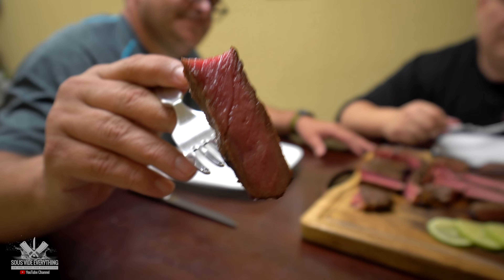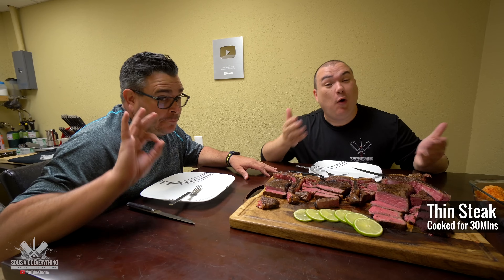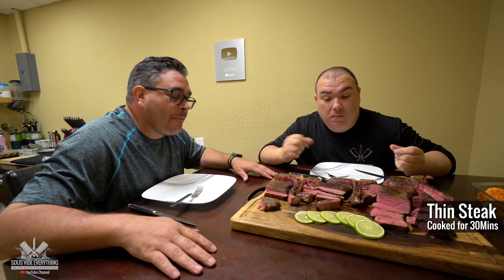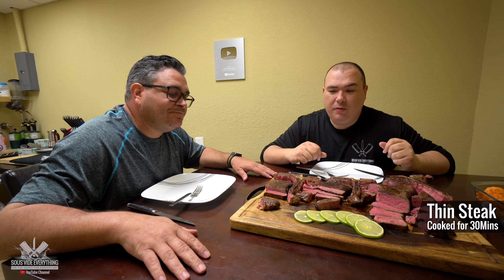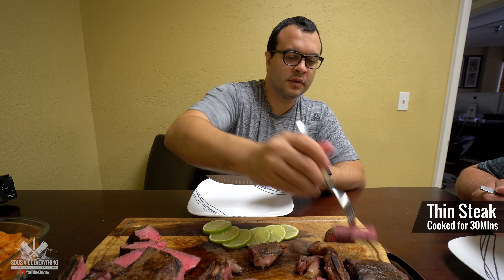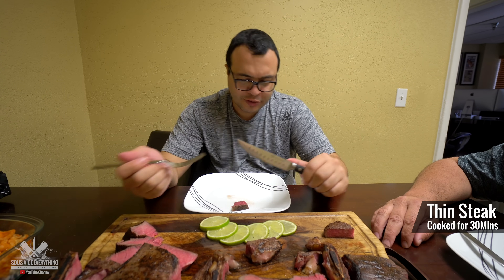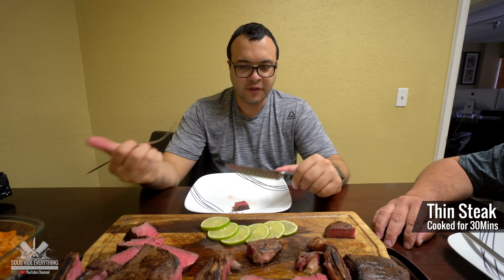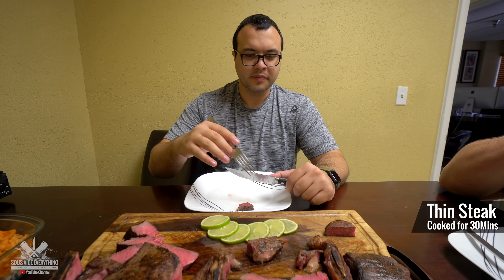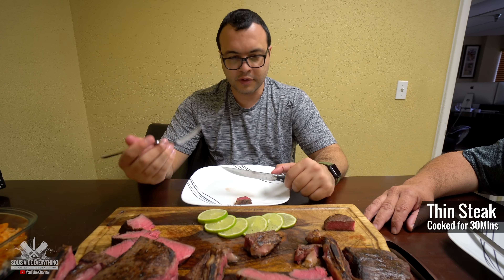It's pretty juicy. Tastes amazing, of course. Perfect amount of salt, texture is nice. But it's not as tender as I expected. It's tasty, not tender. Normally a thinner steak is always going to be not as good as a thicker steak. This one feels firm. Good steak, nice flavor. It's a little bit tougher and a little bit drier than what we're used to, but it could be the steak itself or it could be the difference in cook time.